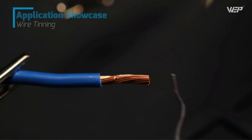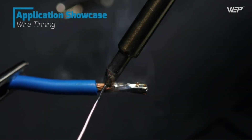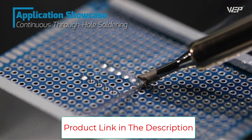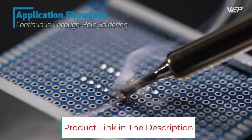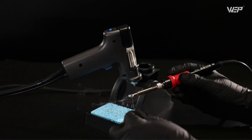This two-in-one integrated multi-station allows you to use the soldering station and desoldering station at the same time. When solder joints require slightly more heat, you can use the soldering iron and desoldering gun together to fully heat the solder joint before extracting the melted solder with the desoldering tool.